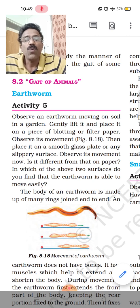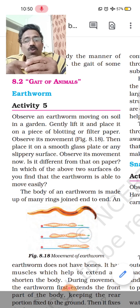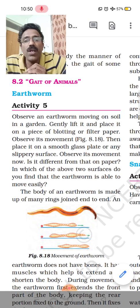Earthworms actually move with the help of their body muscles. Earthworms do not have bones. They move by using their muscles, and these muscles are of two types: ring muscles, which are joined one after the other, and longitudinal muscles.